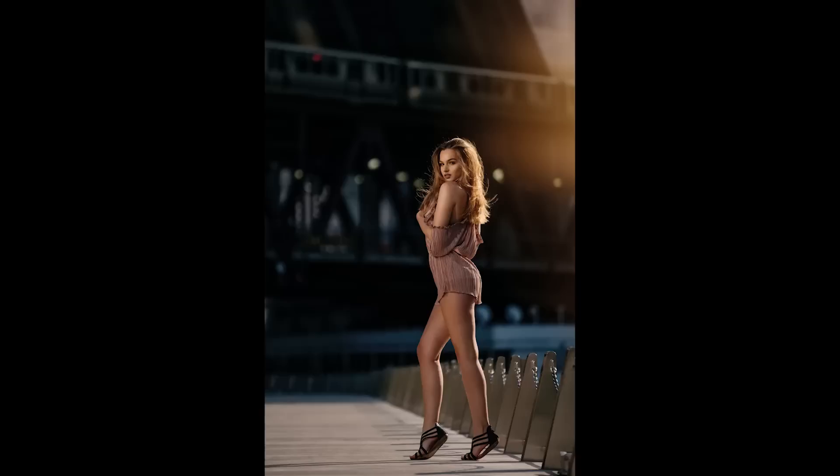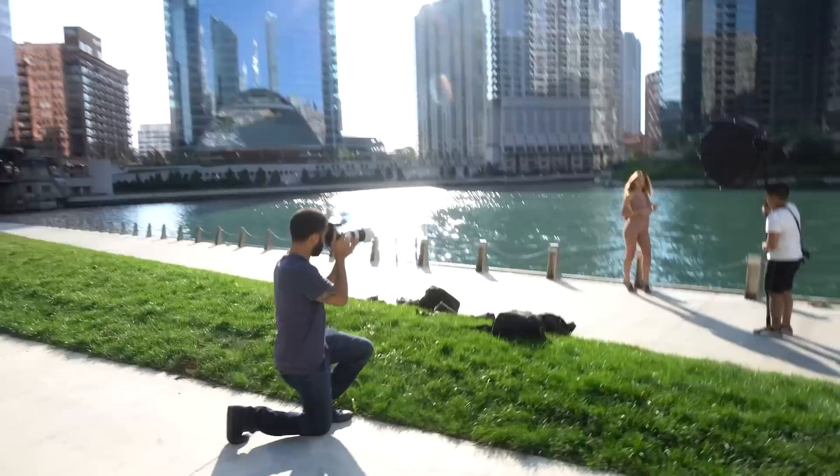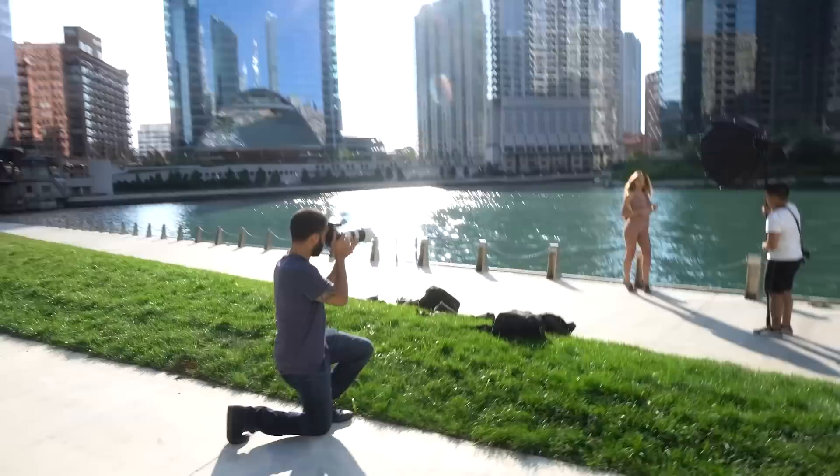For this shot I left the flash power the same, left everything the same — I just changed the angle. I wanted to use the water as a backdrop, and with that beautiful hair light I was really happy with how this shot came out.